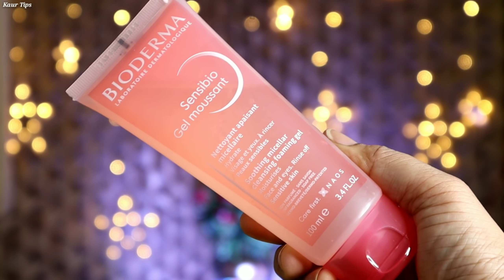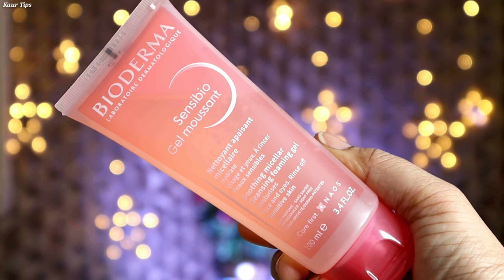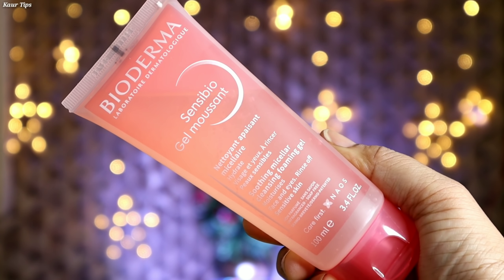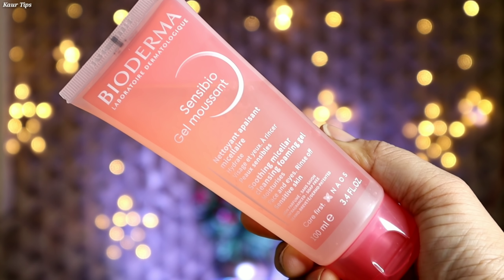The second step I have taken is Bioderma Sensi Bio Gel Moussant Face Wash. It helps to hydrate the skin and provide a radiant look. It contains Vitamin E and helps to reduce UVA rays. It also helps to reduce and control excess oil, and it doesn't clog the pores. Apply a little face wash on the fingertips and massage in a circular motion.